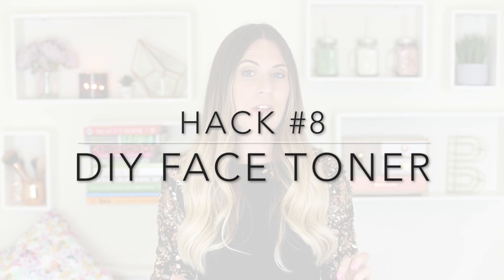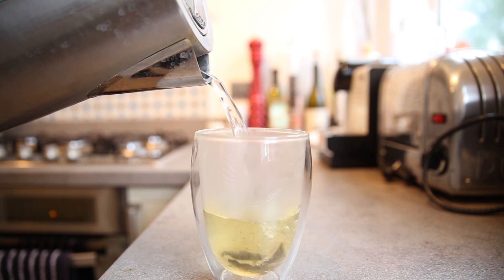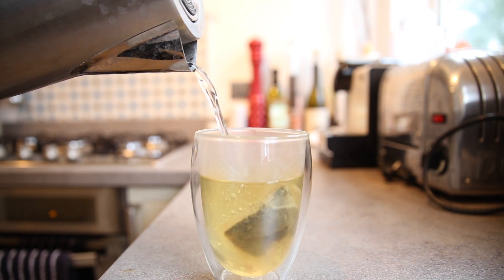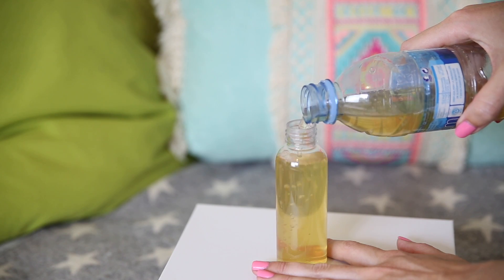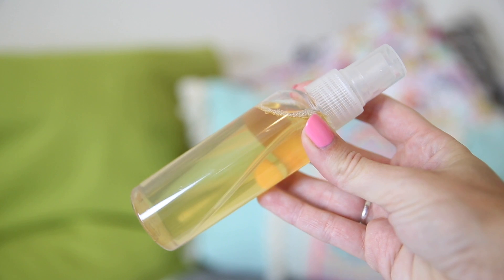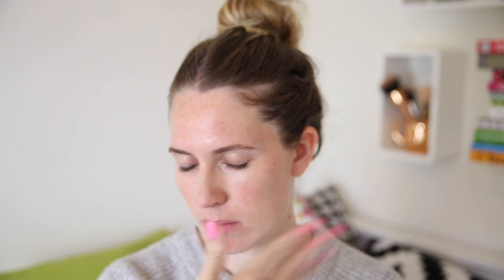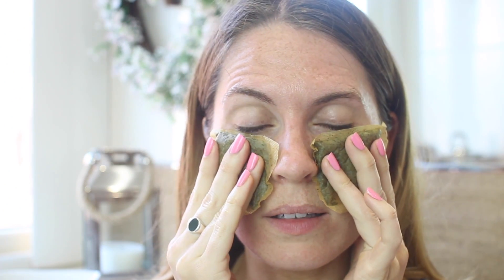Hack number eight is a bit of DIY skincare. I am obsessed with tea — I probably drink 10 to 20 cups a day — and I love green tea. Green tea is really good for your skin, so I love to make a DIY toner with it. Put the tea bag in water, let it cool down, then dispense it into a little spray bottle. Toners and face mists can be so expensive, and this is a lovely way to make your own at home. I'd recommend changing it every couple of weeks. You can even use the green tea bags as an eye mask to de-puff your eyes.